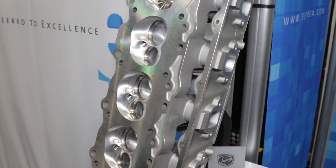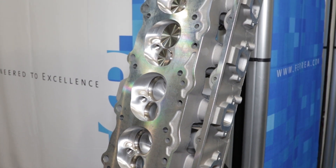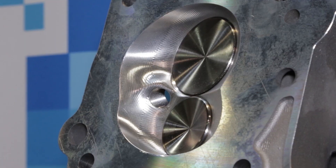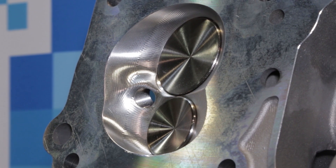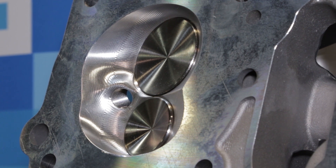We've got the Dodge Viper stuff we're going to come out with in 2017. We're going to come out with different kits for different applications with the Viper — a full-out race application for guys doing the Texas Mile, doing 2,000 plus horsepower, and then we're going to cater to that typical guy that's doing street performance stuff.